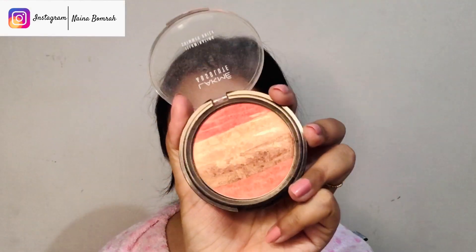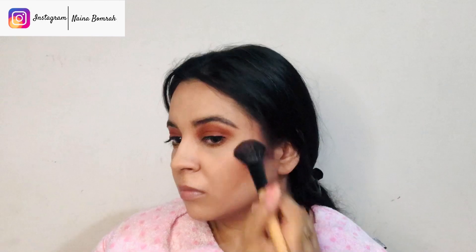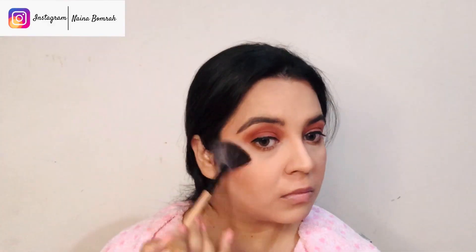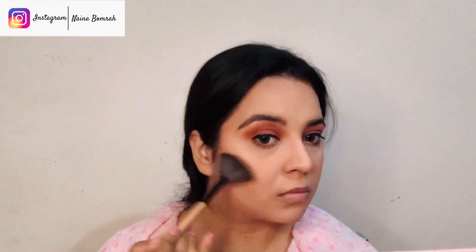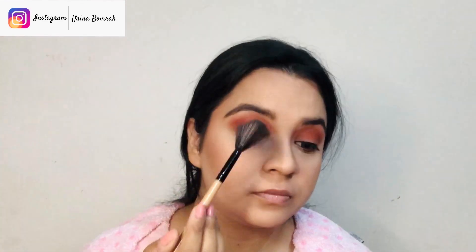I'll be using Lakme's Shimmer Brick for blush and highlighting in the shade Coral. I am not applying blush on the apple of my cheeks but a little behind it, since I have fuller cheeks. For highlighting, I'll be highlighting my cheekbones, the bridge of the nose, the nose tip, and a little on the chin area — this gives a beautiful glow effect on those areas.